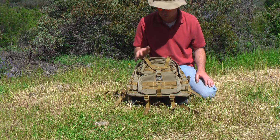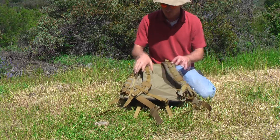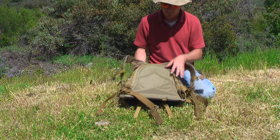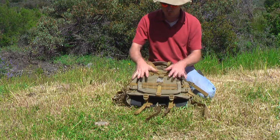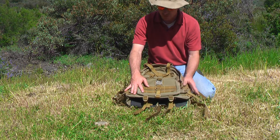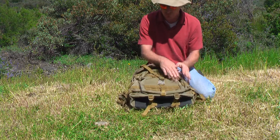It doesn't have a ton of little pockets, but it's just the right size for a day pack or a quick and dirty 72-hour kit. It has 1,950 cubic inches of space, and it has plenty of MOLLE and ALICE attachments so you can attach extra gear, pockets, and other accessories to the outside of the bag.